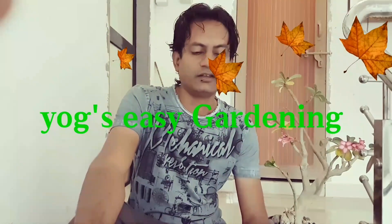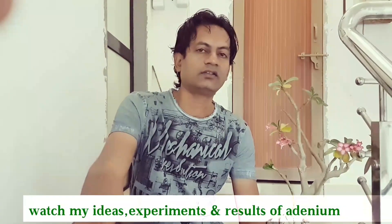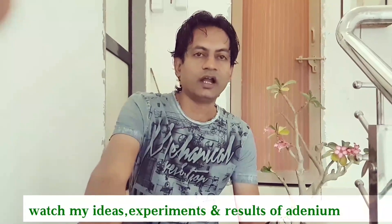Hello friends, welcome back to UGG Gardenings. Today I am going to show you some of my experiments, some ideas and some results of my adenium. Please watch my full video and give me comments. Let's start.